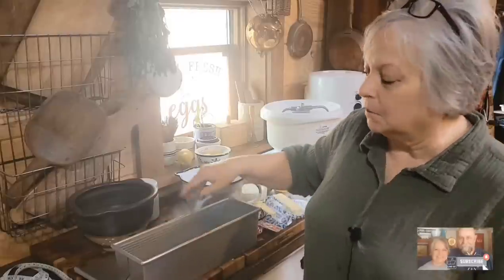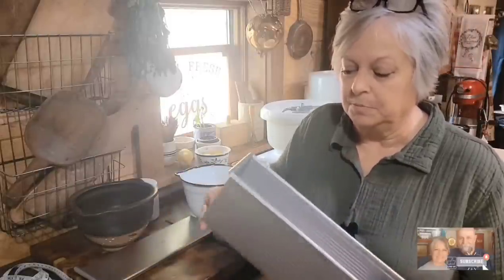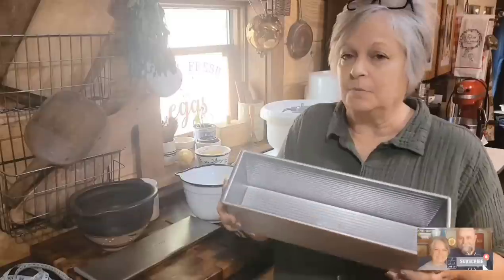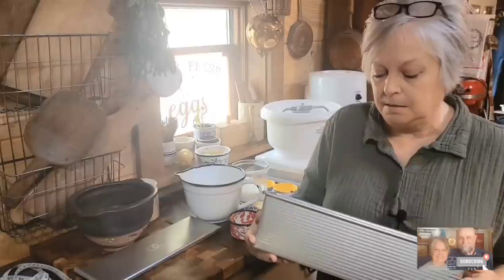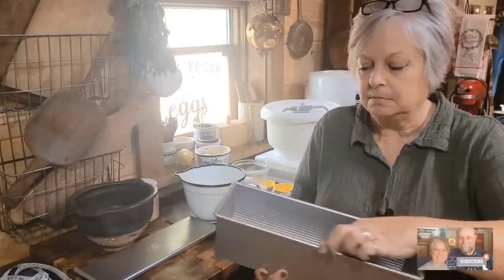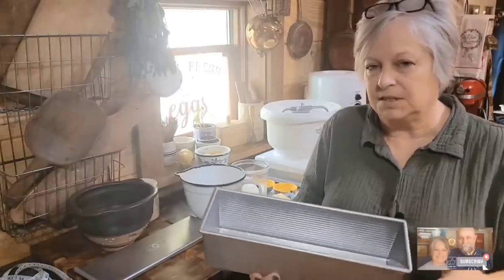Before we start with our bread recipe, I want to talk about our pan — our loaf pan — that we're going to be making our bread in. This is a Pullman pan, but there are different sizes, and that's something we need to discuss. The recipe I'm going to be making will be for this size: a 13 by 4 by 4 inches.